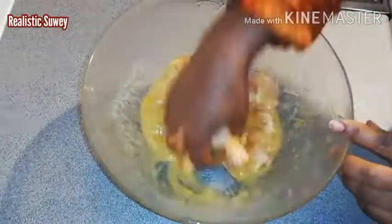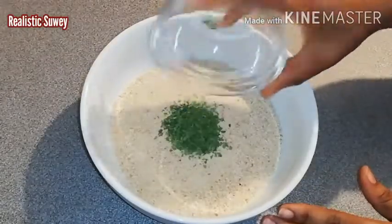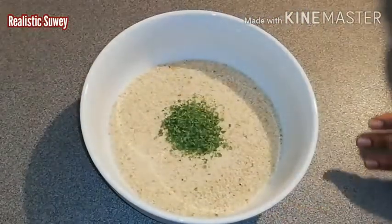I'll mix everything together thoroughly. Then I'll be adding the dried parsley to the breadcrumbs and mix them together.